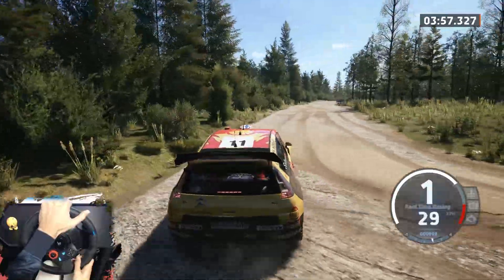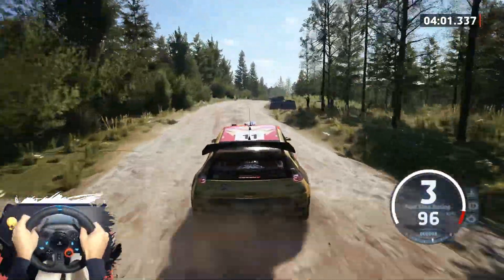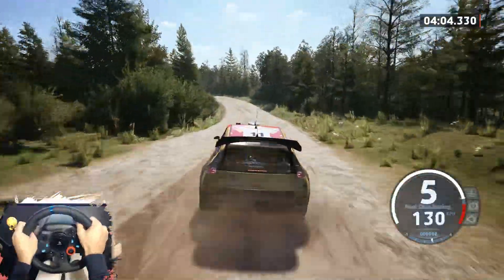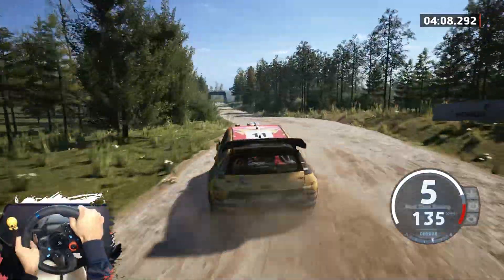70. Slight right to the crest, 70. Slowing. 16 slight, 6 left, long, tightens. 5,60, 4 right short, over crest, 1,19.